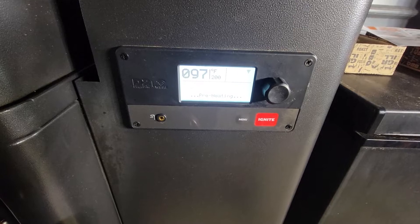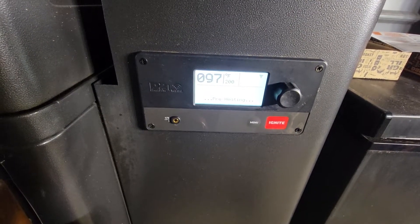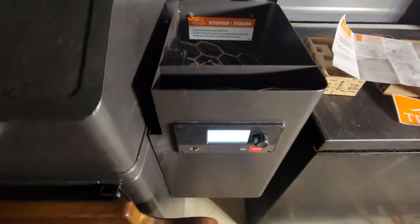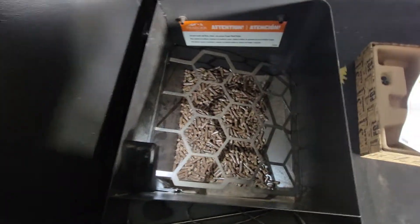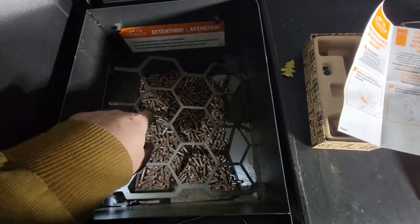Before you put the pellets in, it will ask you to calibrate. It's super easy and simple — about four or five steps — and after that it's good to go. It shows up in the app, and it's supposed to be super precise.